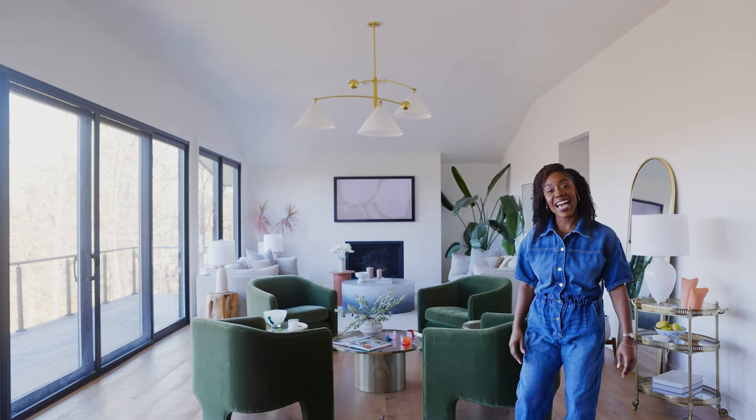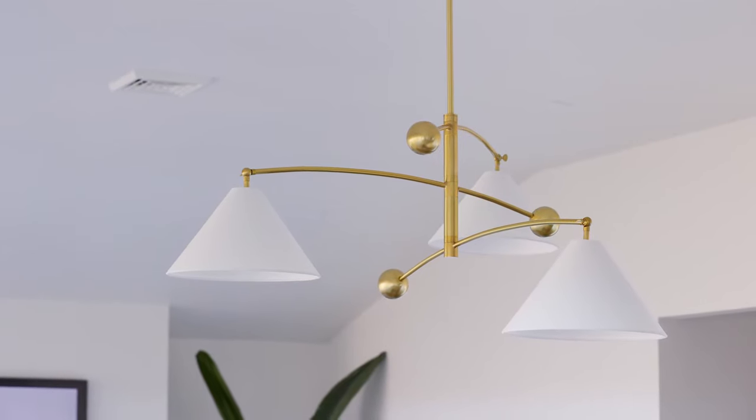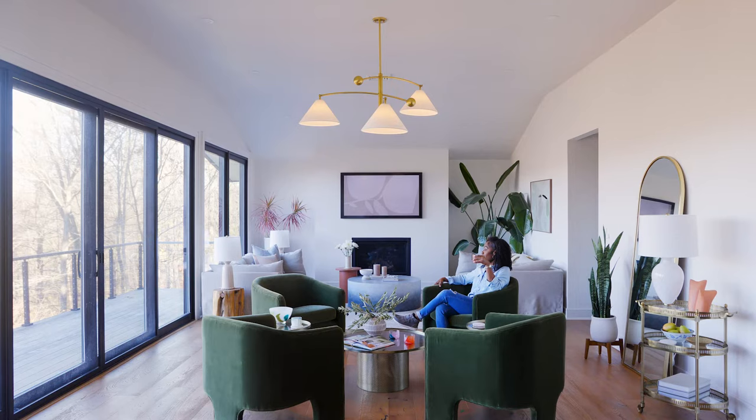Hi friends, it's your Mitzi lighting stylist here, LaDonna, and today I want to show you guys how to install a chandelier in your living room. A chandelier in your living room provides a soft ambient glow perfect for entertaining and can also make a great conversation starter.